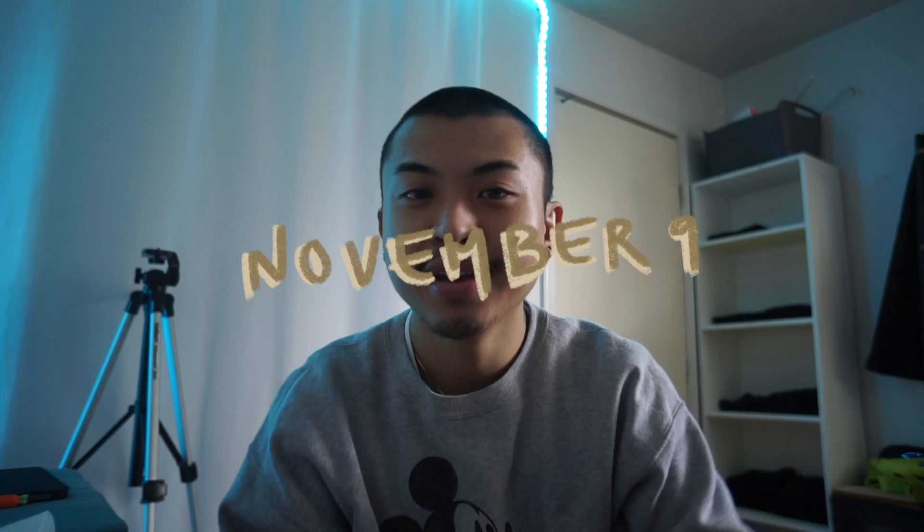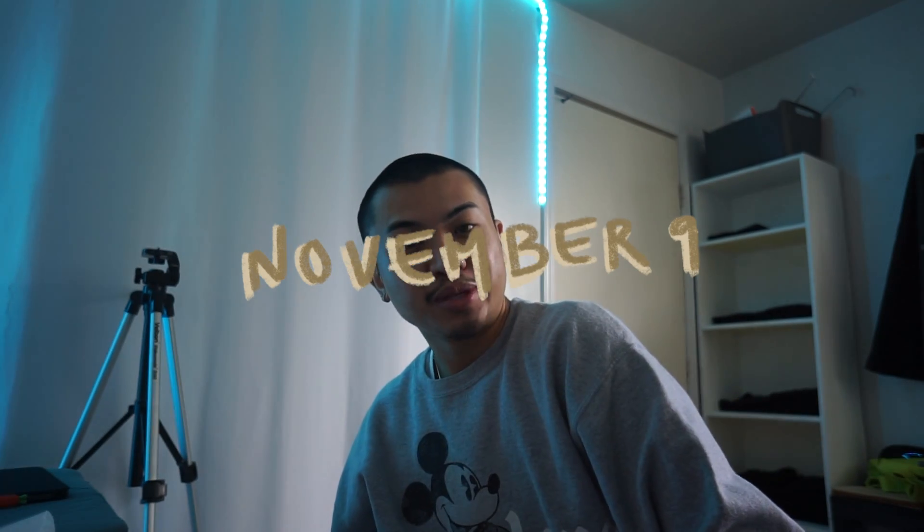Good morning, everybody. Happy Monday. I finished my workout, made myself a cup of coffee, and did a couple of errands dealing with phone stuff. I'm so excited that I'm getting the new iPhone — it's going to come in on the 20th. I pre-ordered that yesterday at the store, so I'm excited for that.